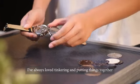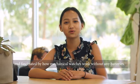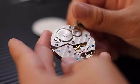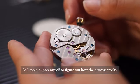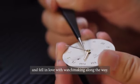I've always loved tinkering and putting things together and I'm fascinated by how mechanical watches work without any batteries. So I took it upon myself to figure out how the process works and fell in love with watchmaking along the way.